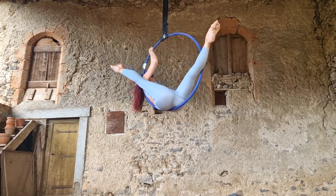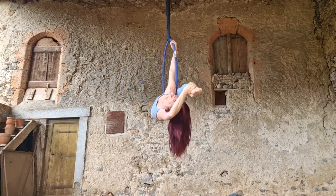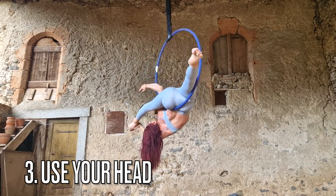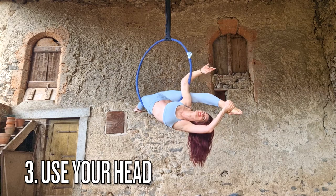That little bit of pressure of pushing your leg against the hoop really helps. My third pro tip is to use your head — this is an oldie but a goodie. Use your head to elongate the line of your body by looking towards your foot or upwards. Don't let your head just hang out doing whatever it wants, because that's going to break your line and make the whole position look a little bit off.